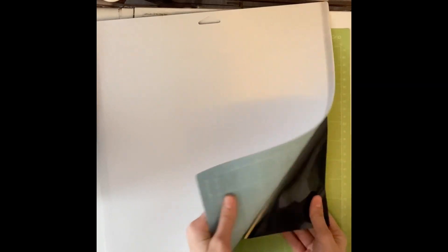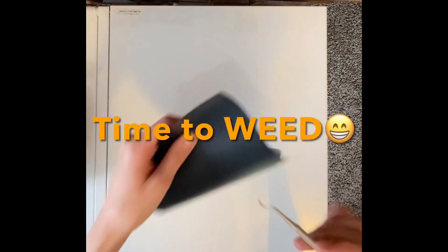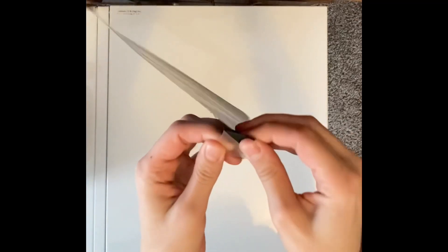Just push it and it'll release your mat. When peeling vinyl off my mats, I flip my mats over and peel it this way — that way it prevents it from curling. Next, I'm going to cut out my scraps. I love to save my scraps because I always use them. It's time to weed. I always start in a corner and peel.